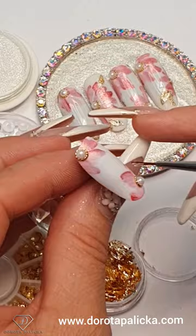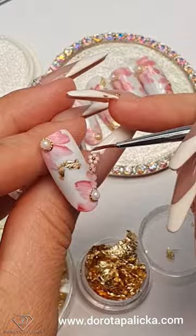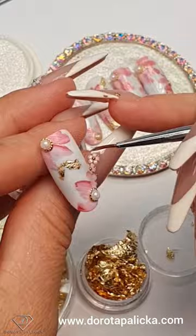Gold leaf in there. Make it leaf shape and then just top coat it for the final results.